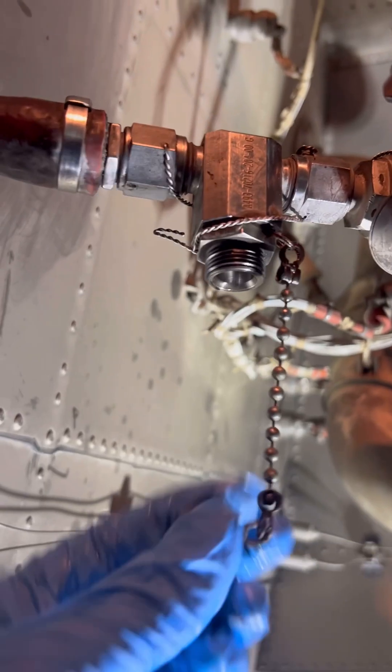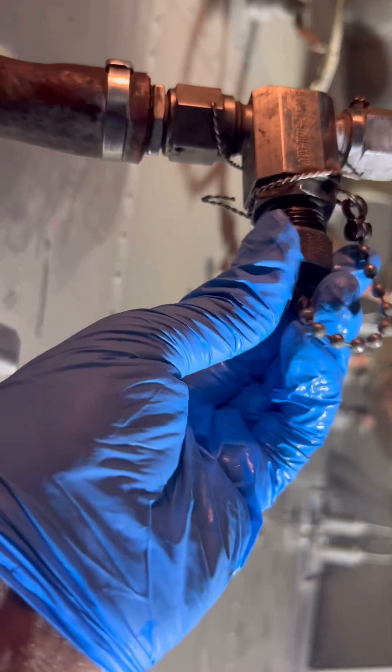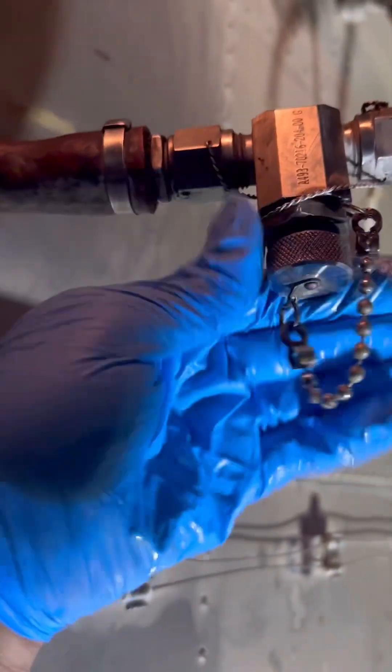In our case today we replaced the APU fuel control unit, which opens up the line and introduces air into the system. After that we need to do this procedure to take out any air in the fuel system to avoid any issues with our APU.